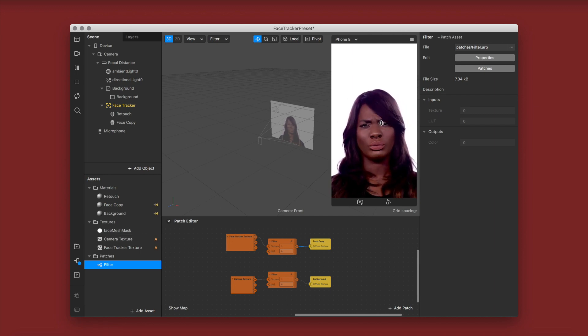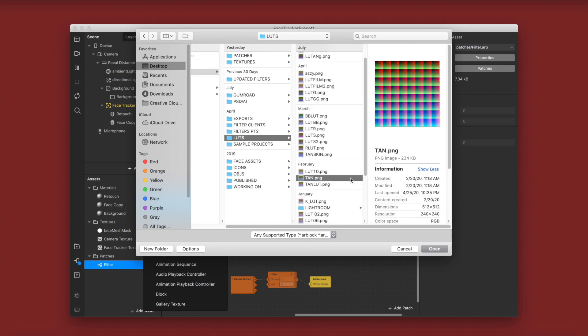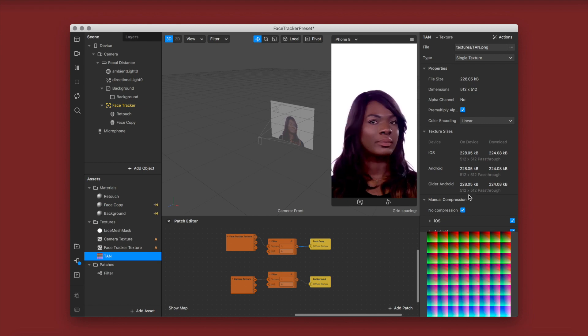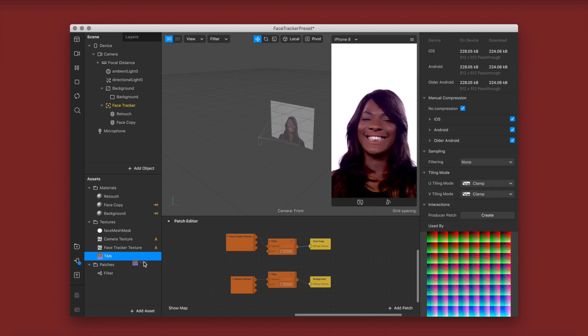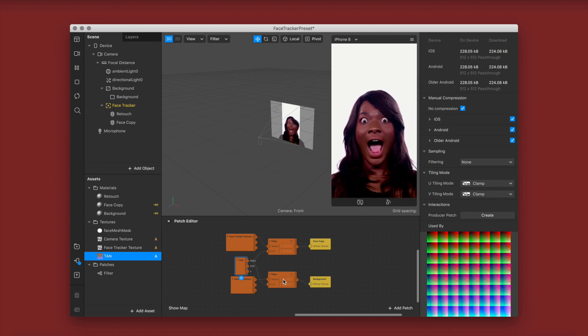Now it's come back to the video preview and you want to import your LUT. I'm importing a tan LUT. Make sure you click no compression on all of your LUTs — this is really important to getting it to look high quality. Also go to filtering and change that to none. Then drag out the LUT and connect it to where it says LUT. We connected the camera and face tracker textures to texture, and the LUT to the LUT input.